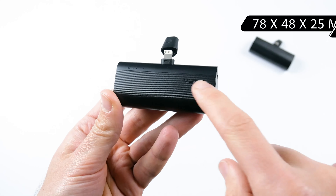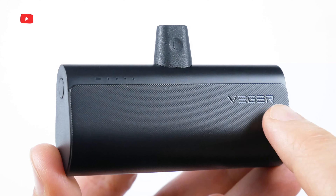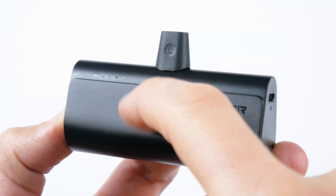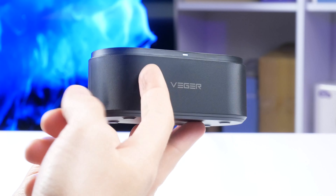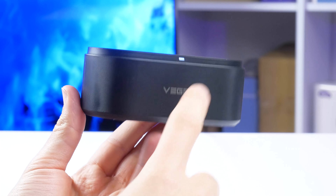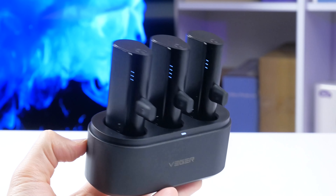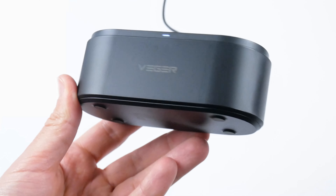Size and weight are the same — 78 x 48 x 25mm and 91 grams. The power bank has the Wigger logo and an LED indicator on the front, and a power button on the side. The body is made of plastic, but it has a nice texture. When it comes to the design of the charging station, it is made of the same materials and has the same texture as the power banks. There are also the Wigger logo and LED indicator on the front. The charging station has three USB Type-C connectors, so it supports charging three power banks simultaneously. The size of the charging station is not much larger than the power bank itself, so it can also be called portable.